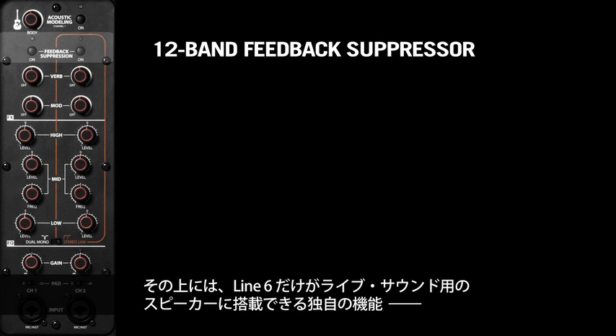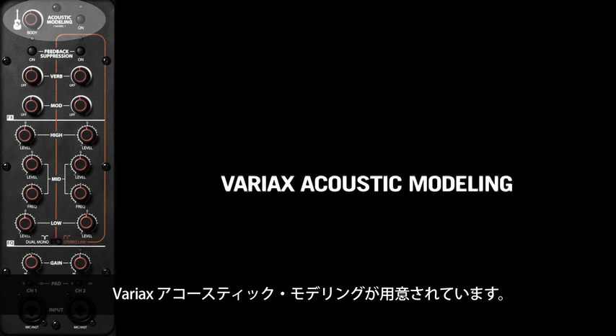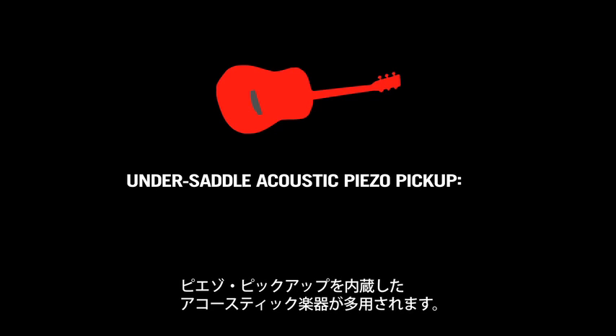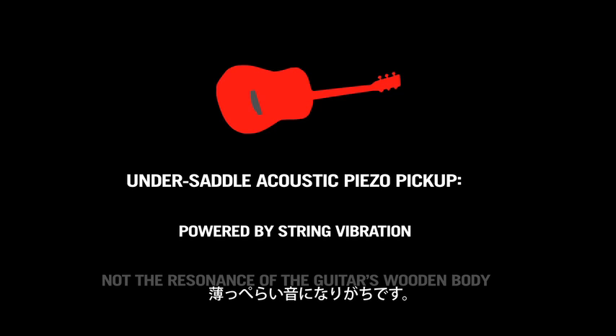Above that, you have a feature that only Line 6 could have come up with for a live sound reinforcement speaker, and that's Variax acoustic modeling. Lots of small gigs are played by acoustic musicians, many of whom have acoustic instruments with piezoelectric pickups in them. Most of these pickup systems don't take into account the natural sound of an acoustic guitar and sound thin and tinny as a result.